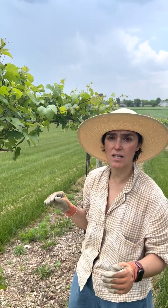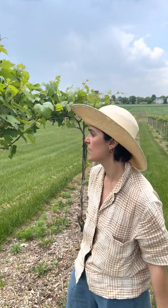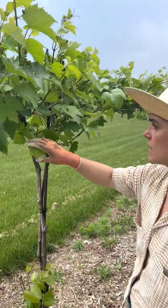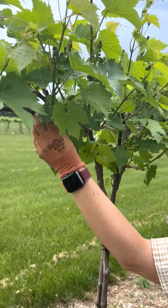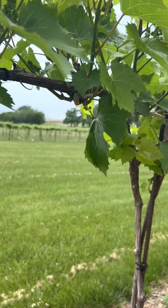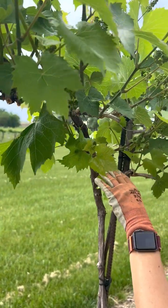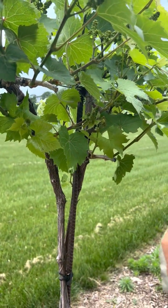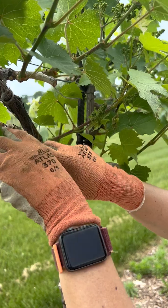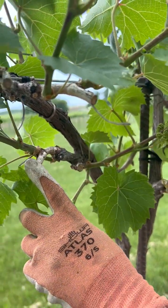Please do not skip on this task. I would recommend going back to your centers of growth — the first units you left last year — and making sure that for each one of those points you still have two shoots. For this spur right here, we have four shoots coming out of it.